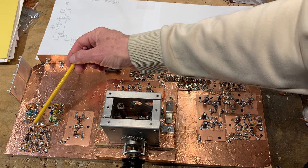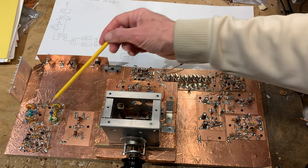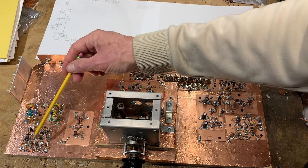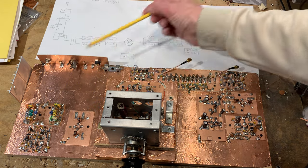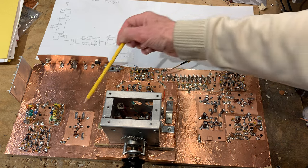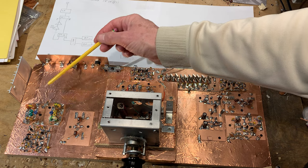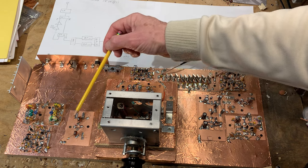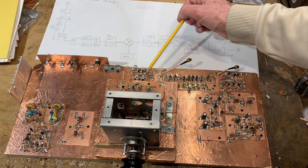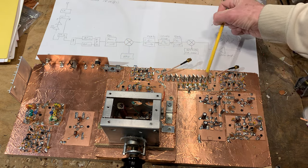From there it goes to a diode ring mixer, which you can see here on the board. The diode ring mixer works with the VFO and changes the incoming signal — let's say 21 megahertz — up to the 25 megahertz needed to pass through the filter.